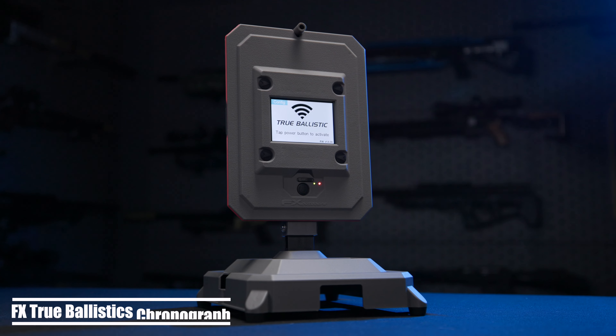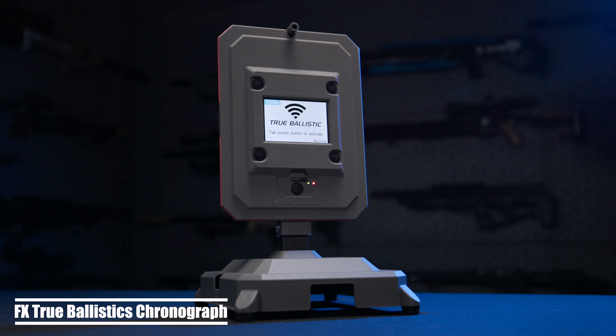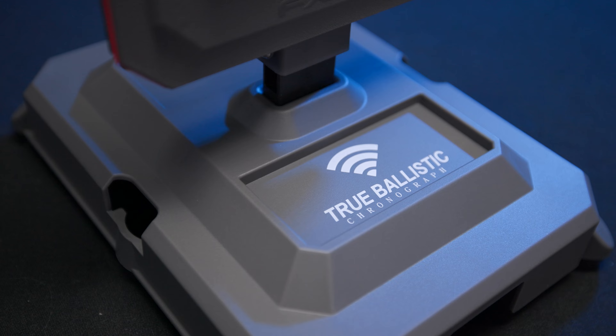Hey everybody, Justin from Utah Airguns. I've got an exciting product to talk about. Today we are going to go over the FX True Ballistics Chronograph. We're going to give you the first looks, open the box for you, show you how it comes out of the box, and then explain some features. Let's get started.